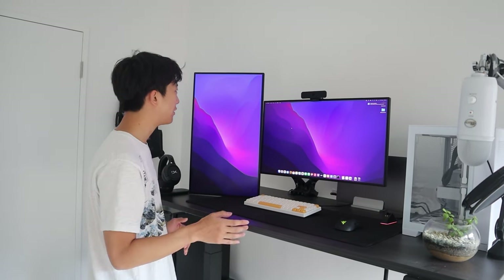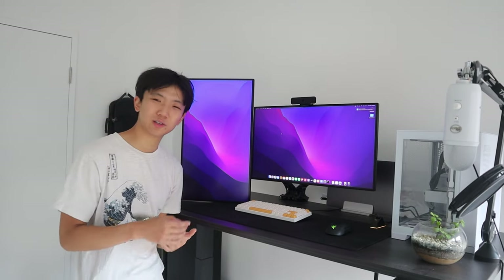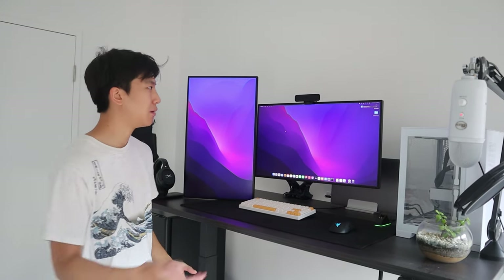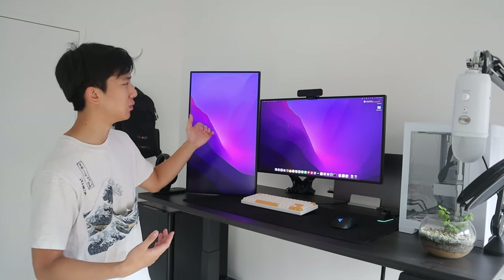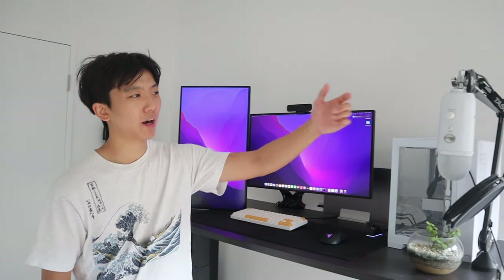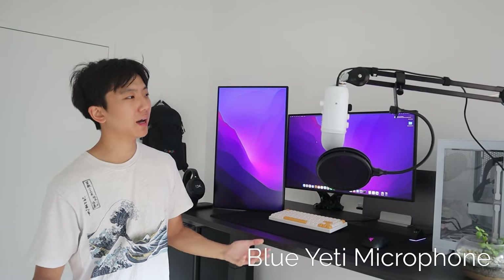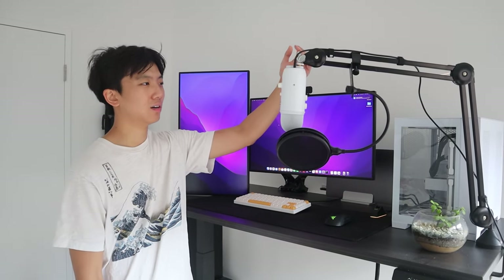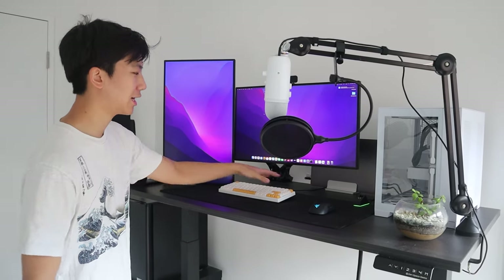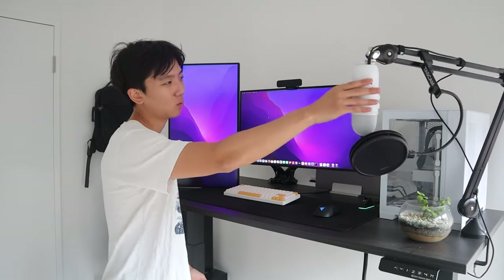Moving on to the peripherals — all of them are plugged into the monitor's USB dock over here. Starting with the webcam, this is the Logitech C925E. I upgraded to this one for $20 or $30 more over my previous Logitech webcam — it has a wider field of view and higher quality, so everyone in meetings can see my anime posters in all their glory. The next thing is my microphone: I'm using the standard Blue Yeti mic in white. If you're working from home and taking a lot of meetings, having a good mic can make a big difference. It also gives you crisp, clear comms in Valorant. This mic is sitting on a Rode boom arm, which gets it off the desk and clears up space.